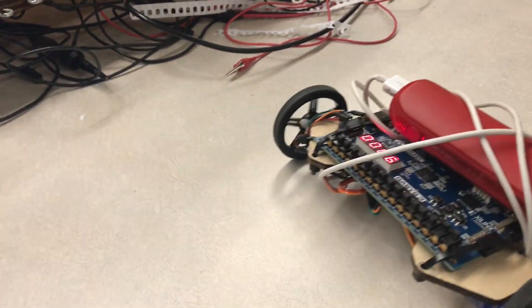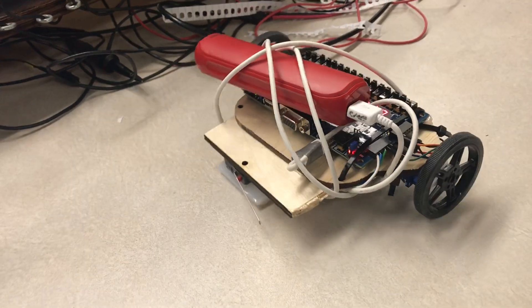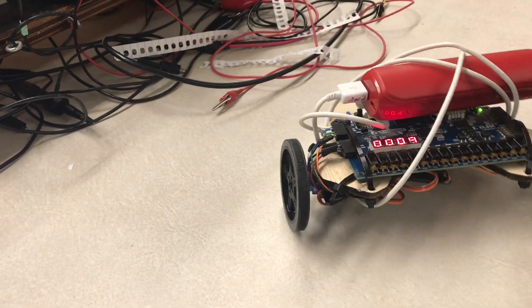So what is the application of this thing? A very simplified version of a Roomba. You can use it as a T4 base, basically.